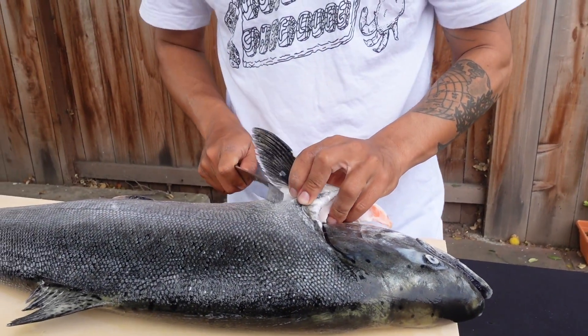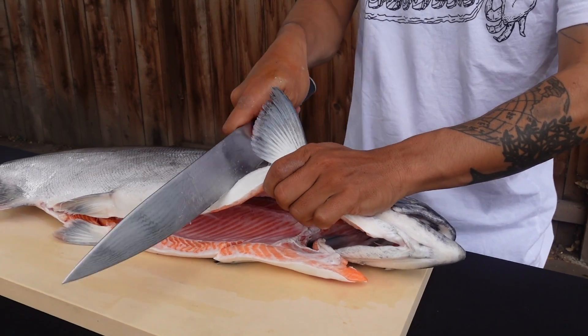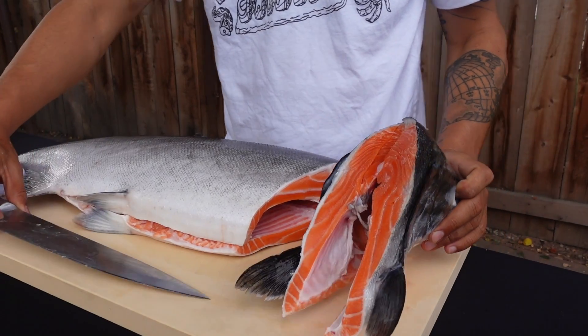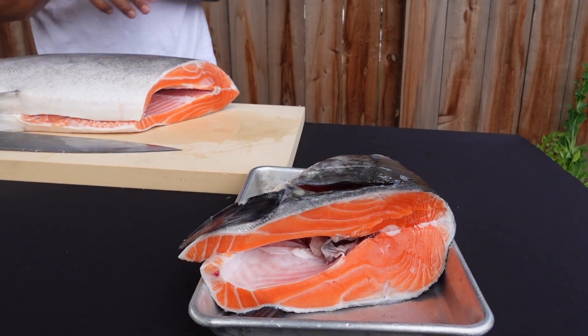I'm gonna take the head off first. Look at that color — that is way more orange than the other one. Even though it's a hatchery salmon, looks like he's been eating well. He's eating a lot of krill, that's how they get that orange color. The ones that go to the deeper ocean get a lot of krill, so they'll be very orange like this. Beautiful color.